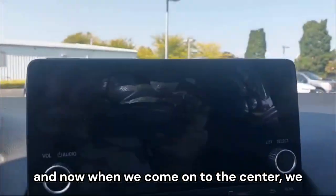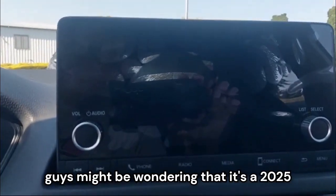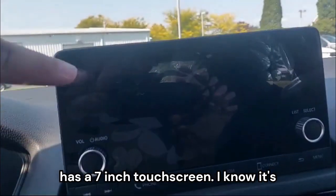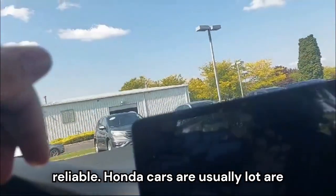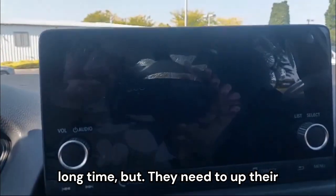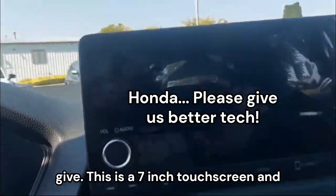In the center, we have a 7-inch touchscreen. You might be wondering it's a 2025 model, but unfortunately it still has a 7-inch touchscreen. Honda cars are usually very reliable and their engines last a long time, but they need to up their game a little bit with the tech they offer.